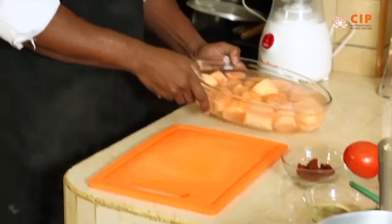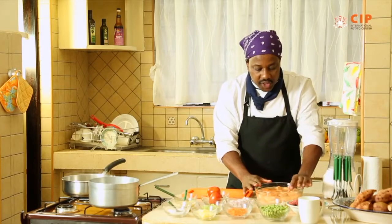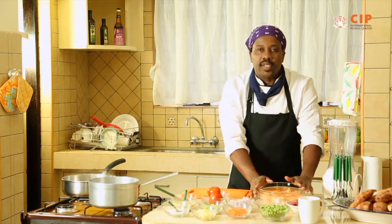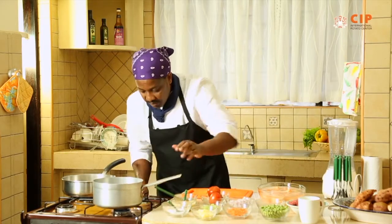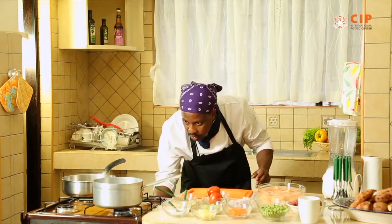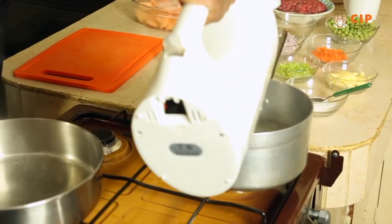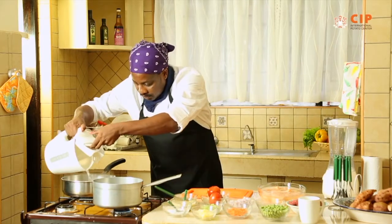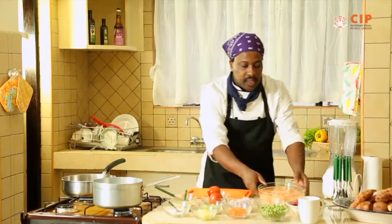So here we are — we have our orange flesh sweet potatoes. I've washed them and chopped them. They are in the water so that they don't oxidize. We need a pot; we put in some hot water and as we boil the potatoes, we also need to prepare the garden peas, because now this is a combination recipe. So I'll take my sweet potatoes.